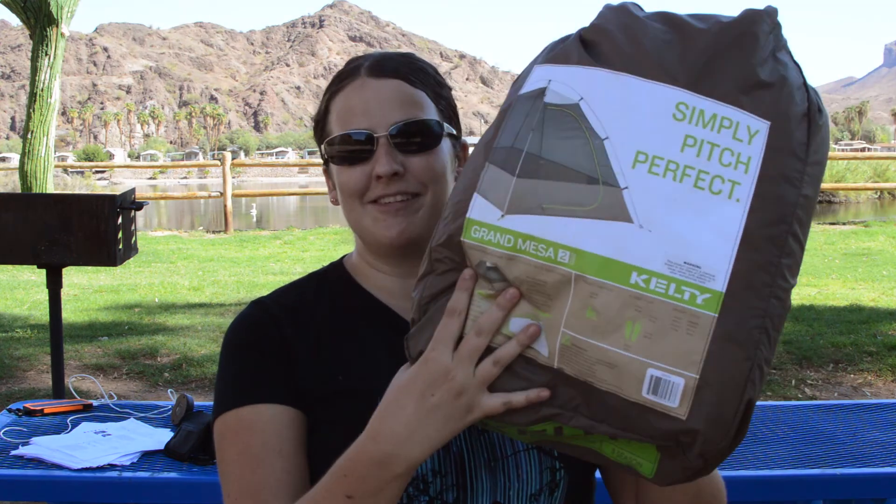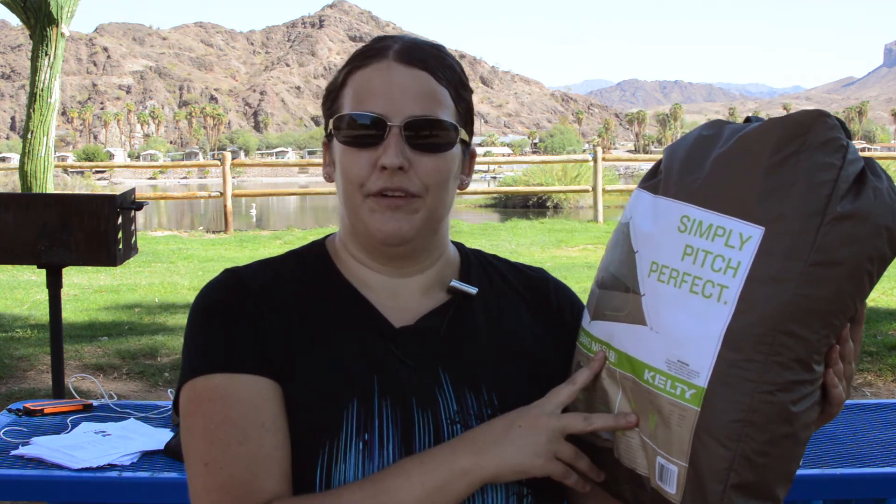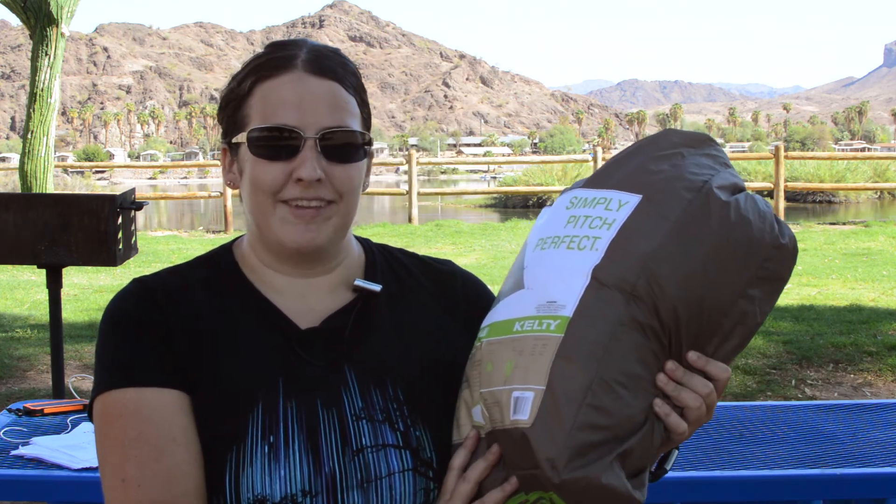Thank you for watching. I'll put some links below so that you know where to buy this tent — I actually bought this tent off Amazon, so I'll put that link down below as well. Feel free to comment below and I'll see you next time. Thanks.